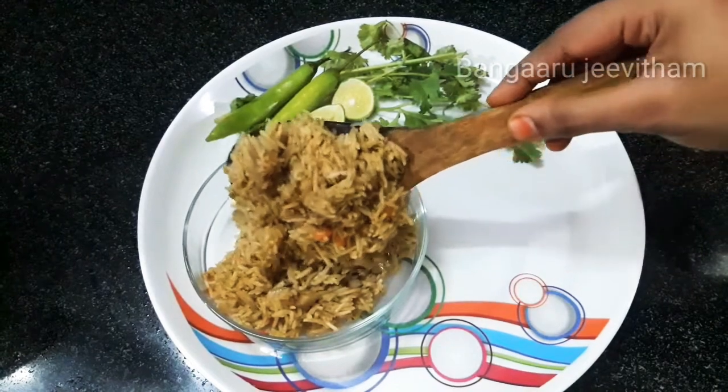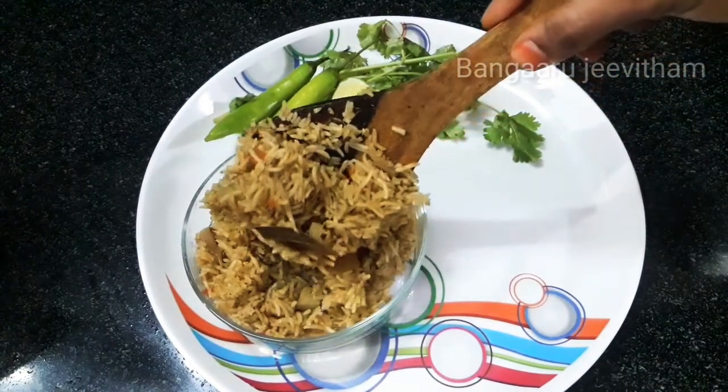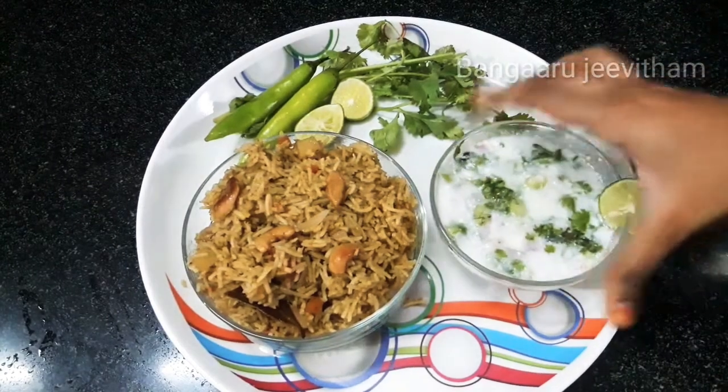In this video, I will be preparing coriander rice — a lunch box recipe and dinner option.